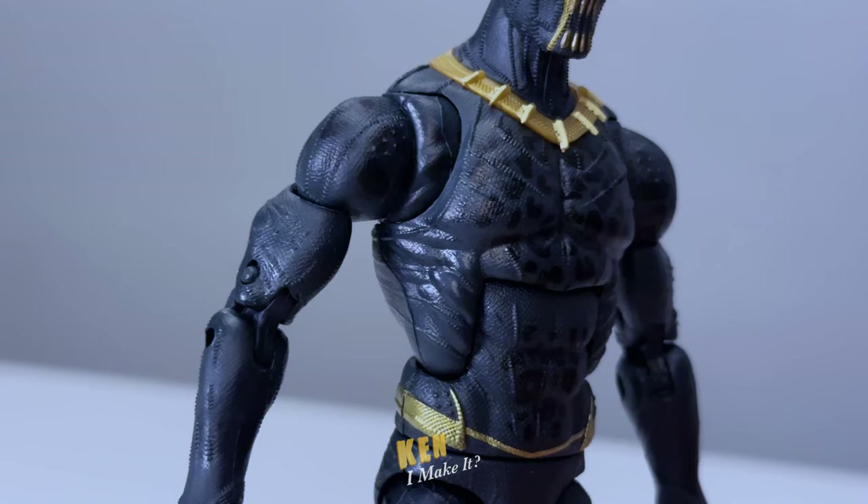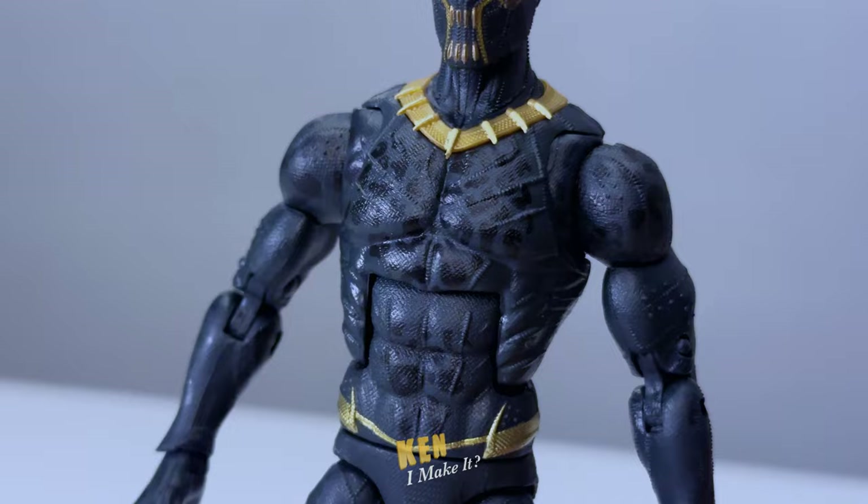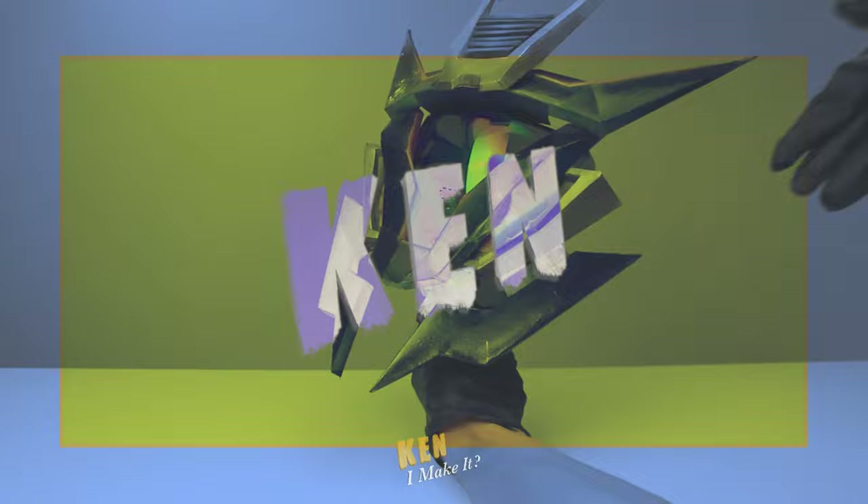I love the leopard prints on the figure, but they are a bit hard to see. So let's see if I can fix that. Hello, this is Ken. I like making things.